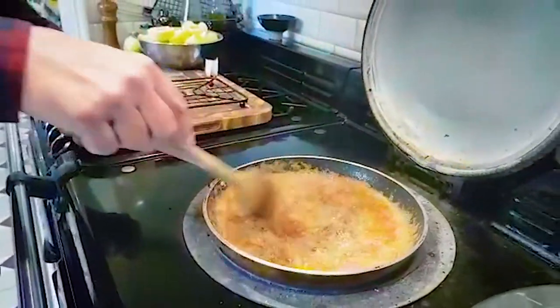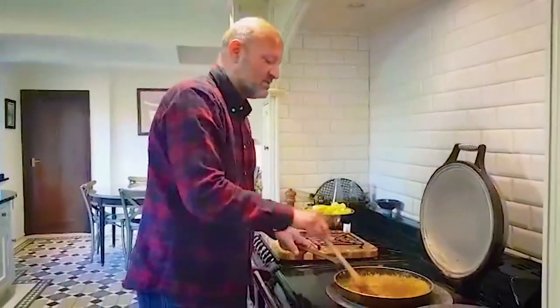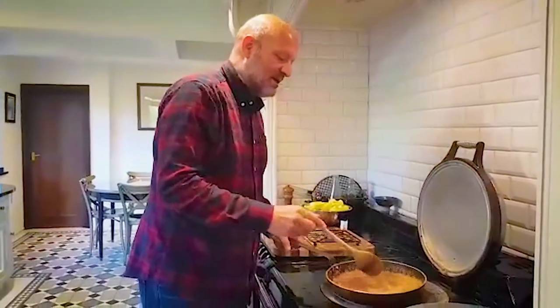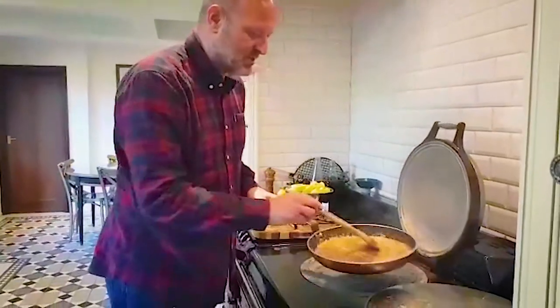Amazing smell of caramel coming through. The apples I'm using today are Braeburn apples. I usually quite like to use Granny Smiths, but we're not going out shopping at the moment — we're trying to stay in as much as we can, and those were the apples I could get. So I've got Braeburns, which I've cut in half. That's the caramel — it's come together nicely now.